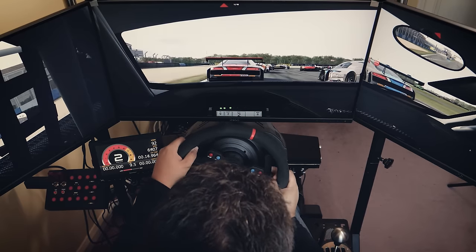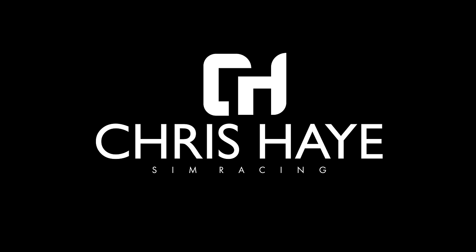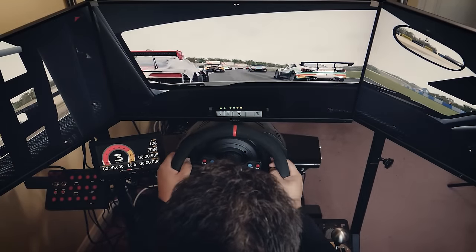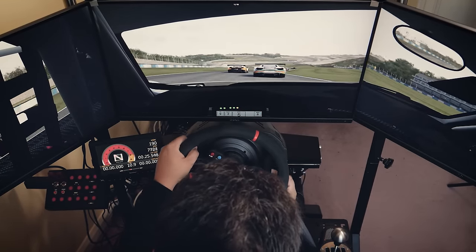Hello fellow sim racers. Today's video is all about setting up triple screens for sim racing. After nearly a year of exclusive VR use, I recently modified my sim racing rig to support triple screens as well.